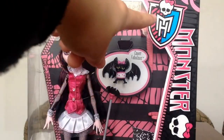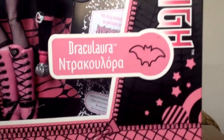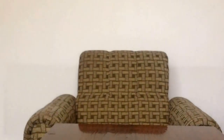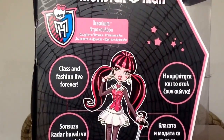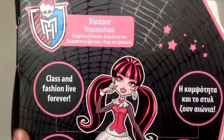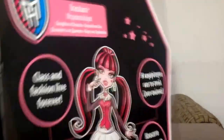Up here is the Monster High symbol, the Monster High logo, and Draculaura — you can see it — Draculaura with her back shown. The box has these laces. On the back, on the top it says Draculaura. On the back: Monster High, Draculaura, the daughter of Dracula, I think. 'Class and fashion live forever.' In Draculaura's box art, I'm surprised that Frankie and Claudine are on here — that is new. The design of the box is the old design.